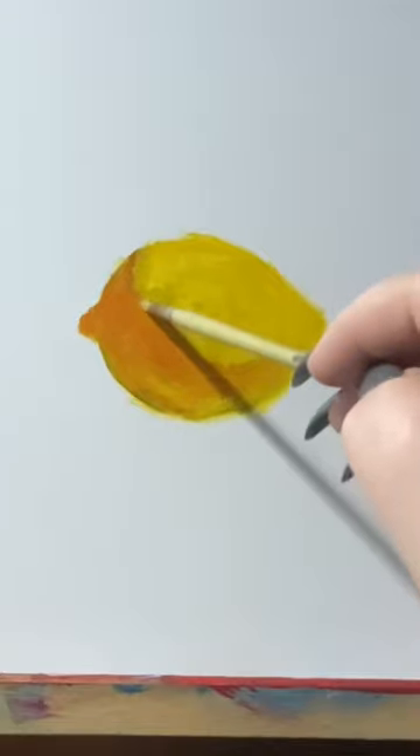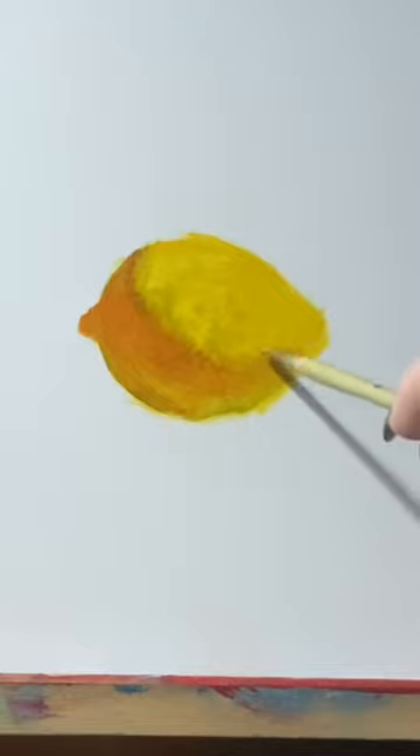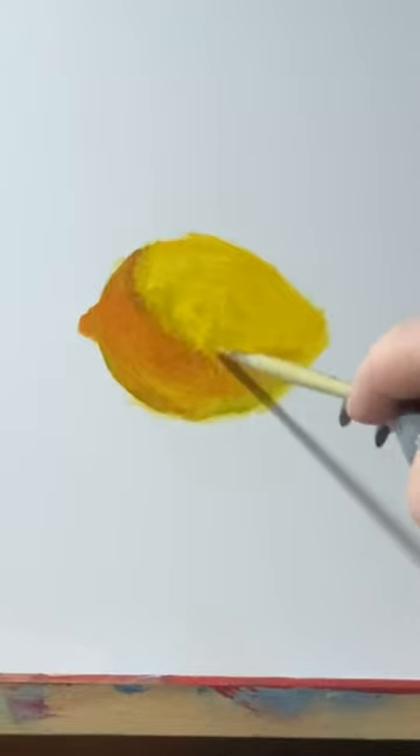Next use your muted orange to paint in the core shadow or bed bug line, which is the line at the top of the crescent that cuts through your lemon. I make sure to blur out this line the further it wraps around the lemon.